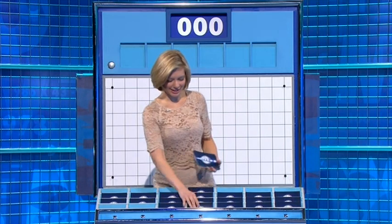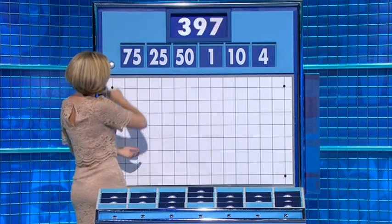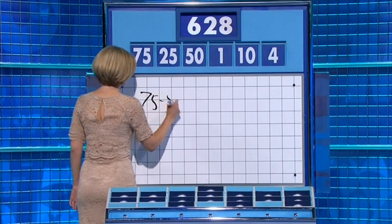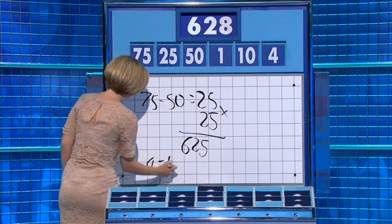Thank you Zate. So first numbers selection of the week: three large, three small — and 50, 25, and 75. And the target: 628. 65 minus 50 is 25. Times 25 is 625. And then 4 minus 1 is 3, giving 628.